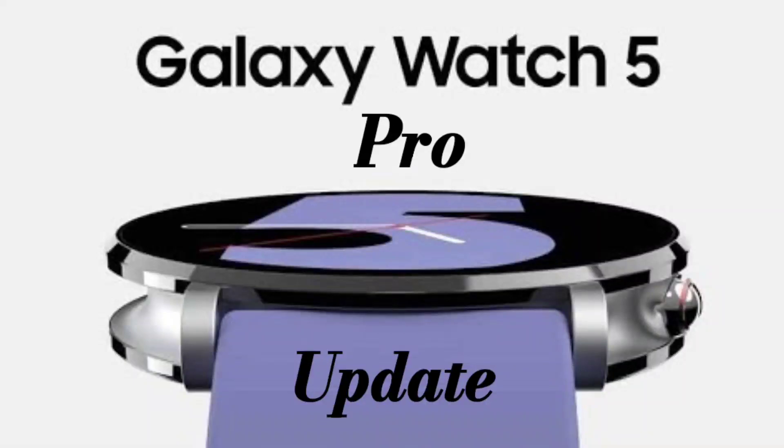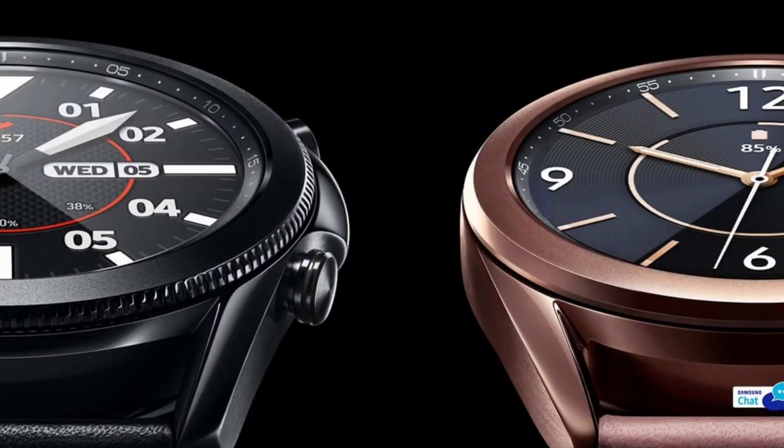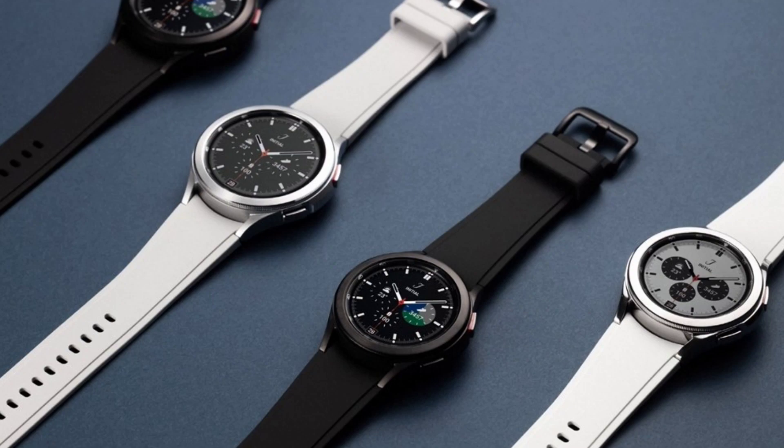Hey, what's up guys? Welcome back to another video and if you're new, welcome to Hux World. Today we're here to talk about the Galaxy Watch 5 and the Galaxy Watch 5 Pro. Samsung is going away from calling it the Galaxy Watch Classic and is now calling it the Galaxy Watch Pro. My question to you — hit me in the comment section down below — will Samsung be getting rid of the rotating bezel or are they gonna keep it?